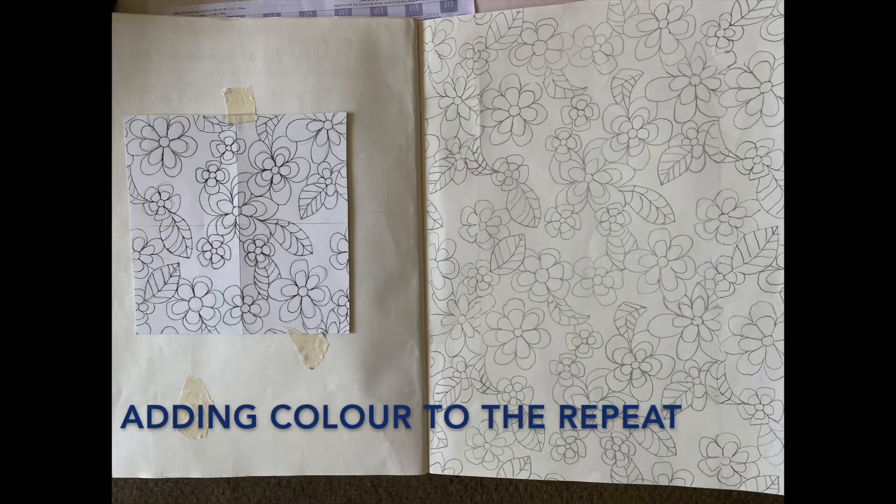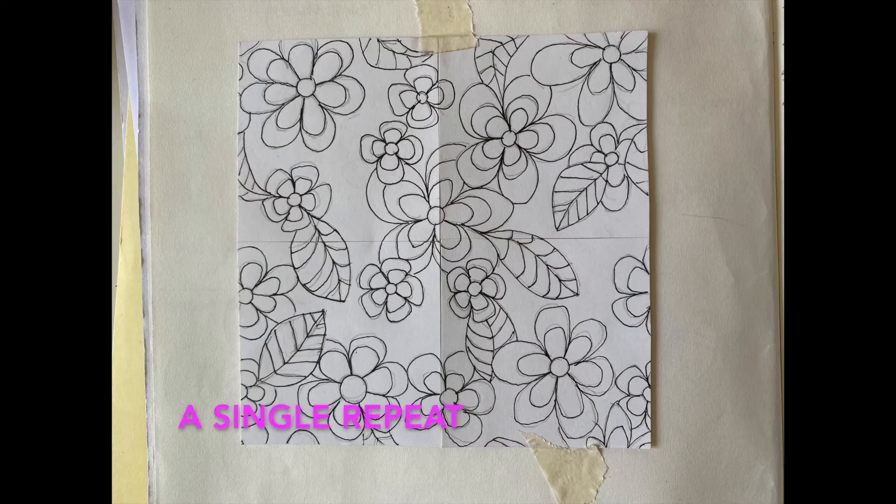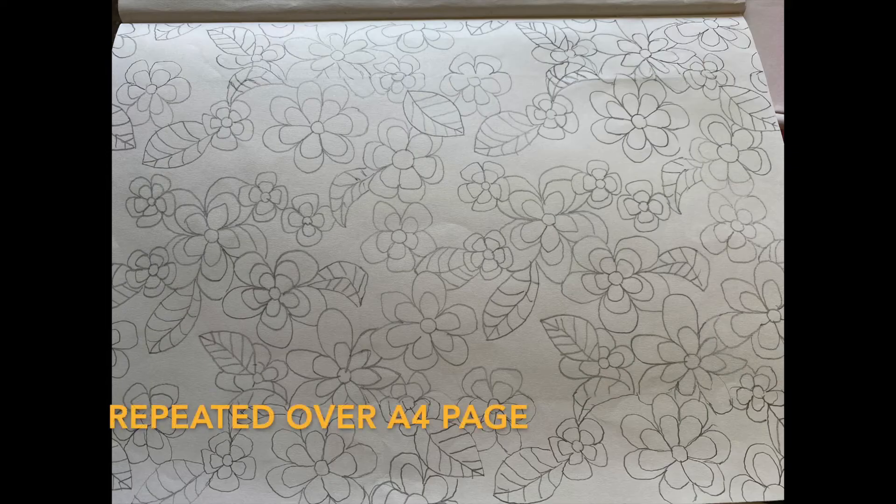Today we're going to add colour to the repeat. Make sure you've got your single repeat and that it works — it repeats up — and then you're going to repeat it up over an A4 page.